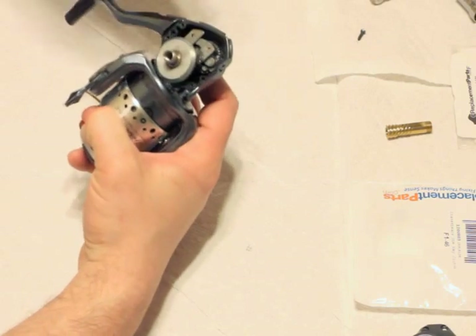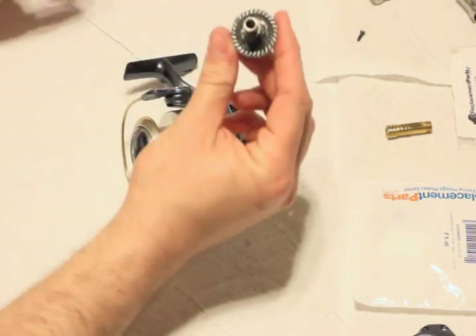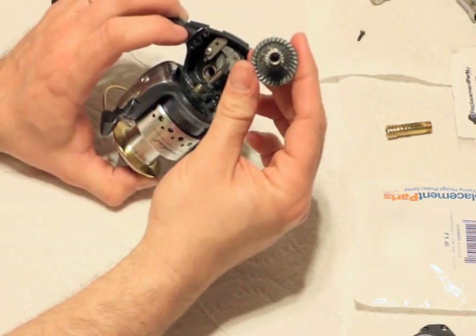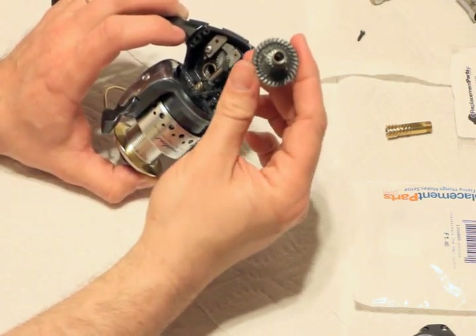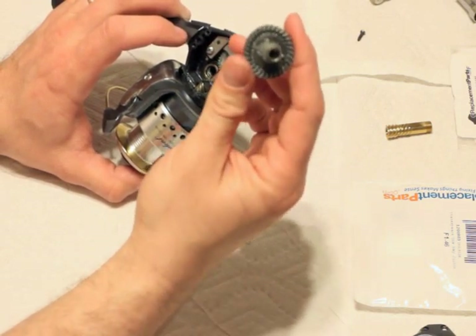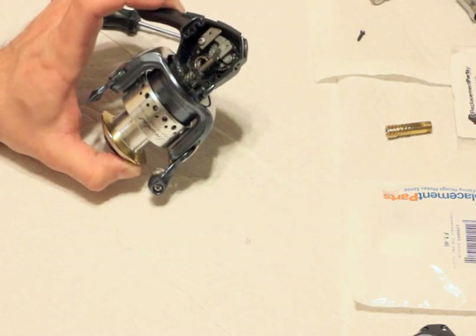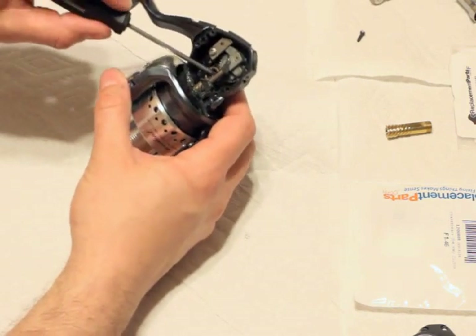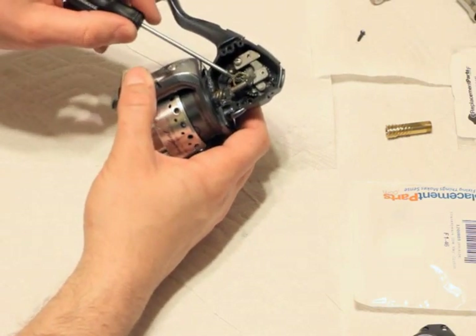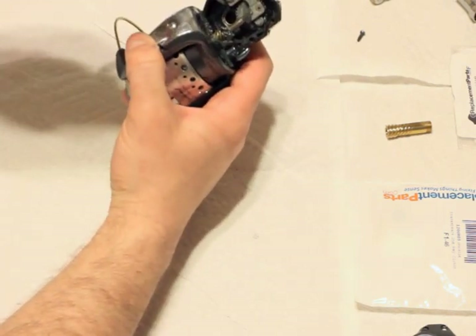On a lot of Pflugers, this drive gear goes bad. This is a brand new drive gear, but a lot of times it can go bad. I broke this one on a salmon that was snagged — my friend was using my reel and tried to reel at the same time as the fish was pulling drag, and it just stripped the gears. So don't do that. There's a washer here and then another bearing in here.